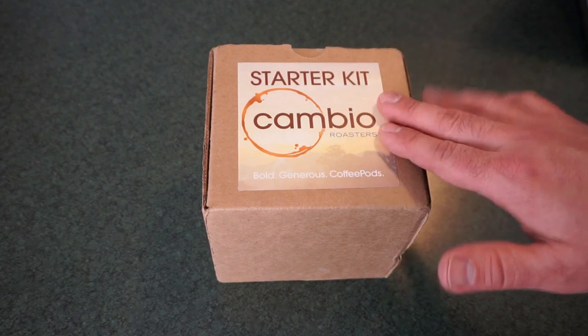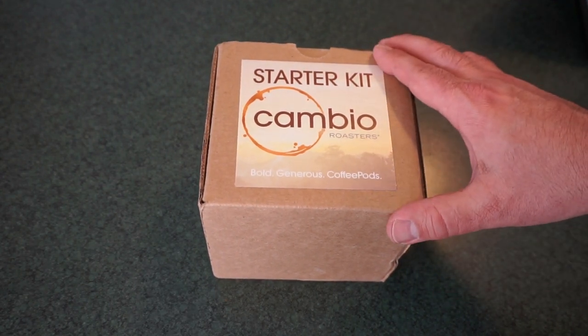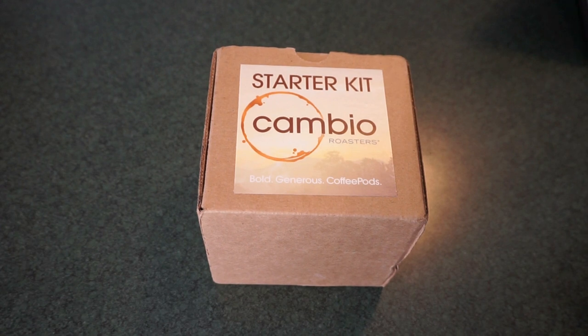Cambio Roasters — this is kind of interesting. My mom actually saw this advertisement on Facebook, and this little starter kit was only $1.99 to get you started. Now unfortunately I don't have the link for that starter kit, but Cambio does feature some really fair prices when it comes to coffee. We're going to do a little unboxing and see what you get in the $2 starter kit, and we'll talk a little bit about the coffee company themselves.